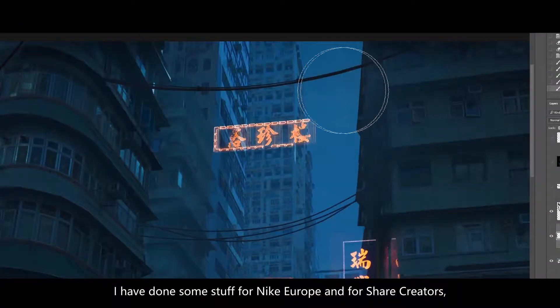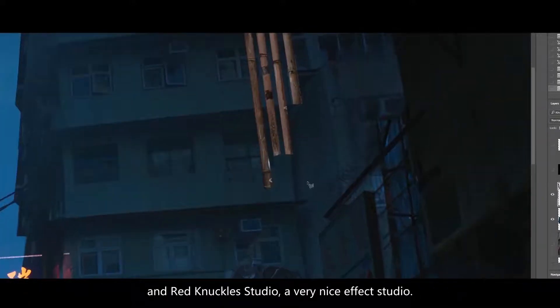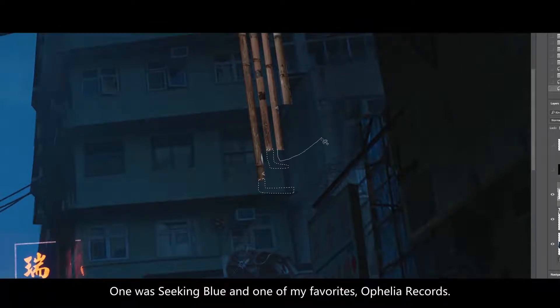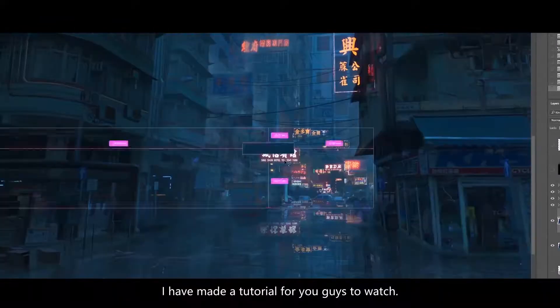I've done some stuff for Nike Europe, for Cher creators, Red Knuckles Studios — a very nice VFX studio. I did a lot of stuff for record labels. One was Seeking Blue and one of my favorites, Ophelia Records. I have made a tutorial for you guys to watch.